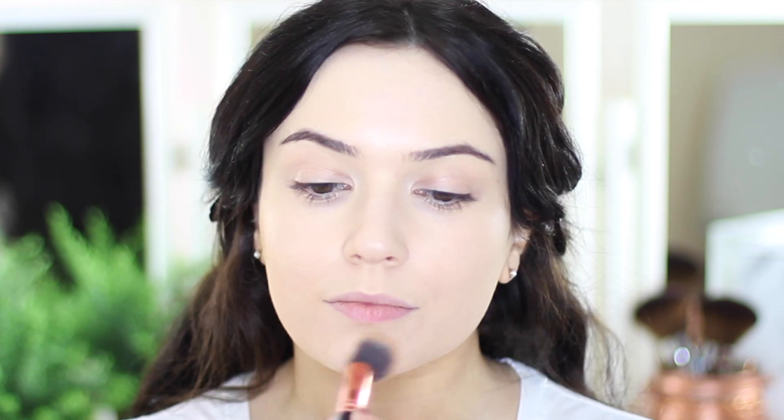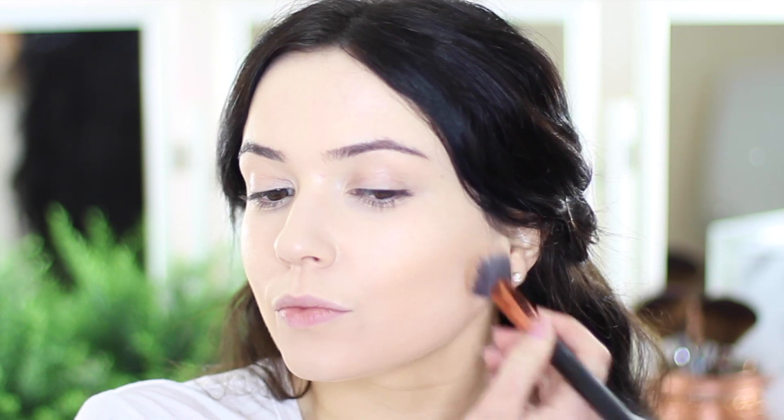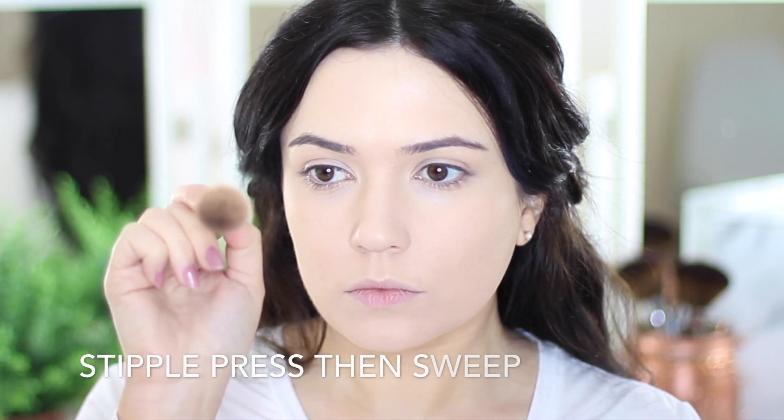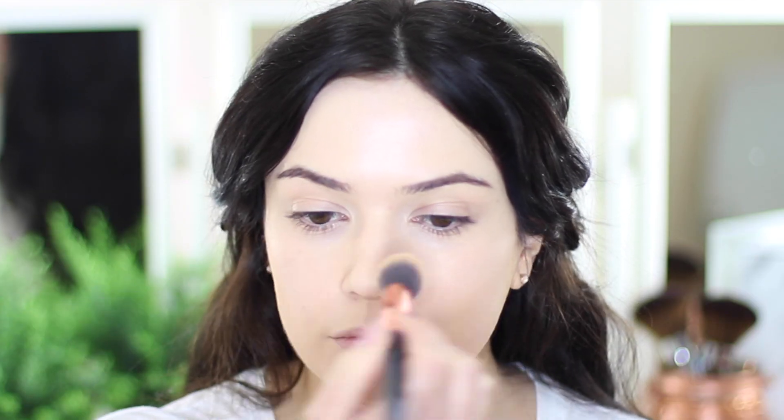Then you can start applying the foundation. I use a very small amount on my brush at a time, working through the skin using slight buffing motions. Don't put too much pressure on the brush and make sure there's not too much product on it either. Work in little circular motions — I start on the outside of my face and then work my way in. The buffing motion works great, but for more coverage use the stippling and then sweeping motion, and this will give you more coverage on areas that you need it.